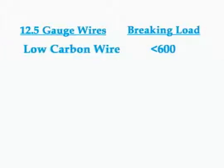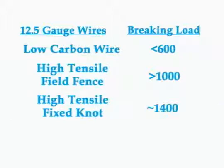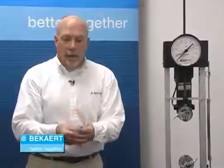When we talk about high tensile wire, we have different psi ratings — the higher the psi rating, the higher the breaking strength is going to be. To recap: we had a 12.5 gauge low carbon wire that broke at less than 600 pounds; the Gaucho line wire broke just over 1000 pounds; the Fix Knot line wire broke around 1400; and the high tensile coil broke around 1500. These are all basically the same diameter wire — you really can't tell any difference looking at them. But the tensile strength varies, and the higher the tensile strength, the stiffer and stronger that wire is going to be.